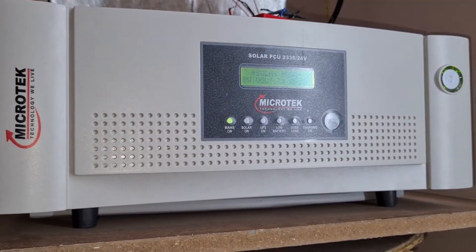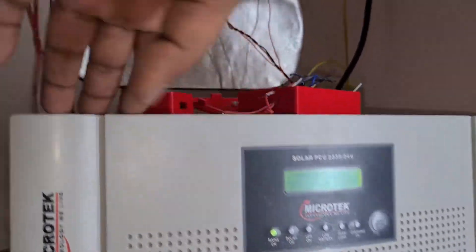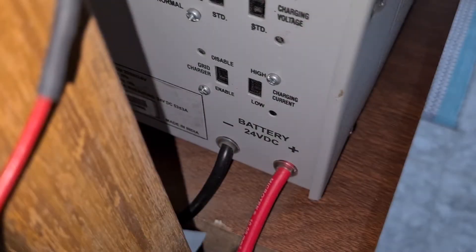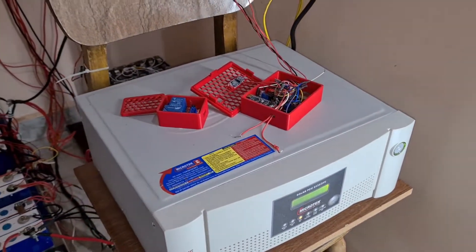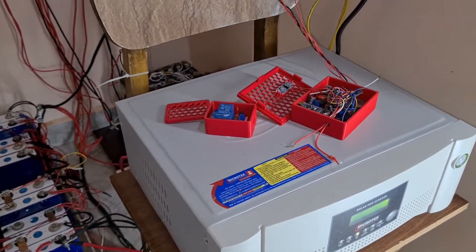Right now it's in UPS mode, and once you turn it on it moves to mains mode, where it bypasses the battery and the entire house load runs on electricity. At the back you have the grid charging off switches — I've turned on the grid charging off.